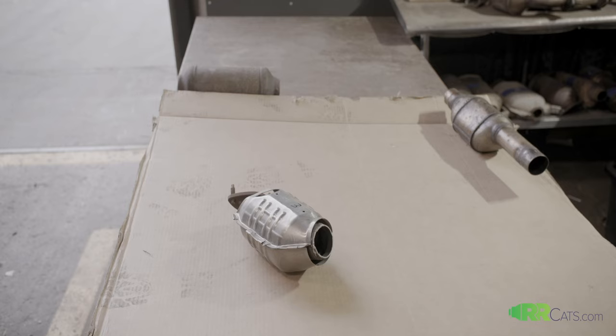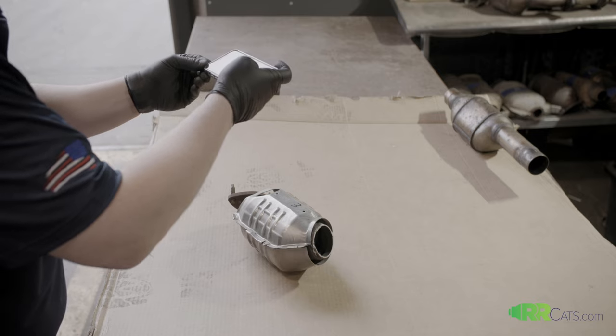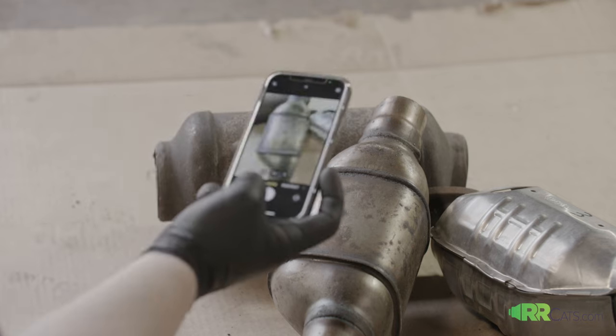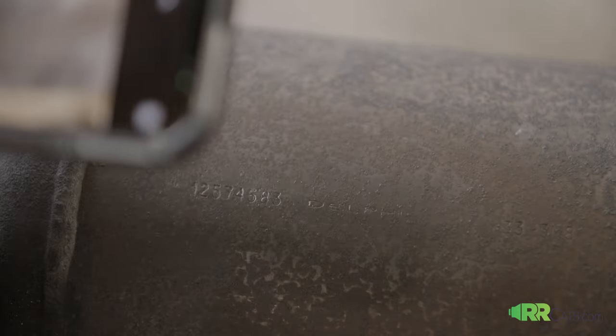you'll be able to send those and then flip the cat over and send both sets of pictures to the team at rrcats.com. If there are serial numbers on the catalytic converters, please take pictures of those serial numbers for quicker and more accurate quoting.